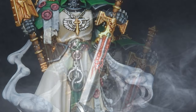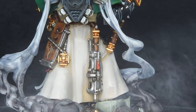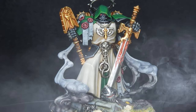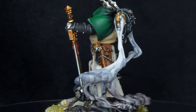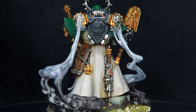Stern authority, a shrouded past, and a relentless interrogator chaplain of the Dark Angels. Today we're going to uncover his secrets, not with bolter or blade, but with brush. Welcome to The Painting Coach, and today I'm going to show you how to master painting Asmodai, the interrogator chaplain for the Dark Angels.